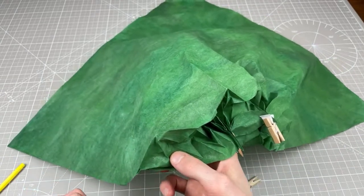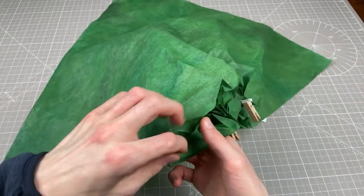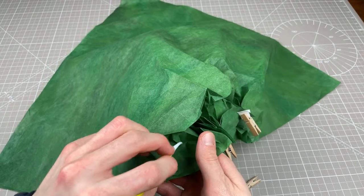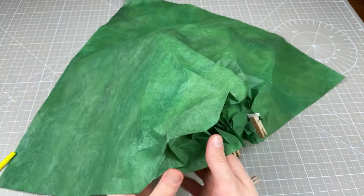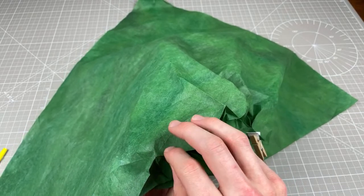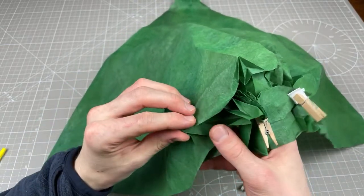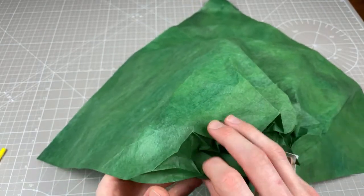What sort of paper is it? I cannot tell you what paper it is — have a guess, have a hazard. Of course I won't tell you if you're correct or not. It's got a really nice soft texture which I think would suit this type of model.